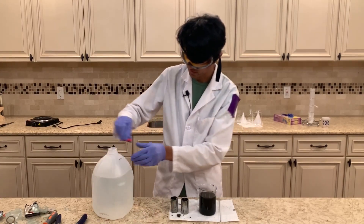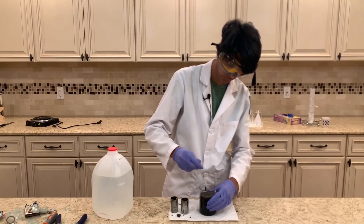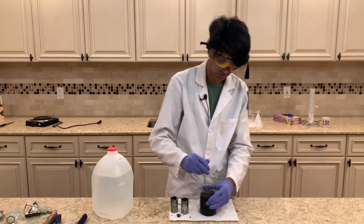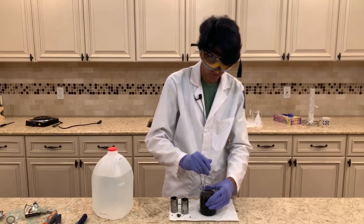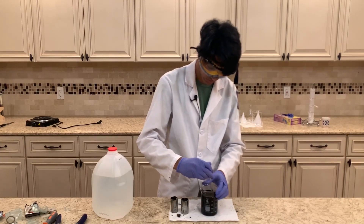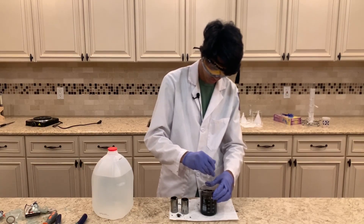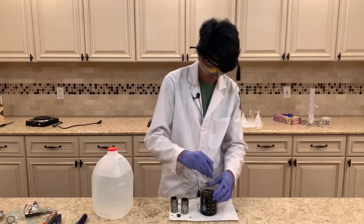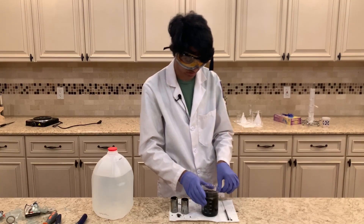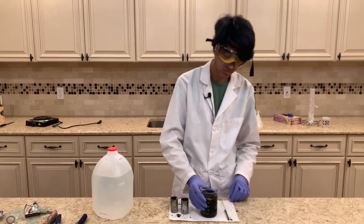I added the distilled water and now I'm mixing it using a glass stir rod. Basically what this is going to do is get rid of anything that's water soluble in the manganese dioxide, and that will include the electrolytes that will be in the solution. Now that I'm done mixing it, we'll have to let this sit, then let the manganese dioxide separate out again and run it through some filter paper.